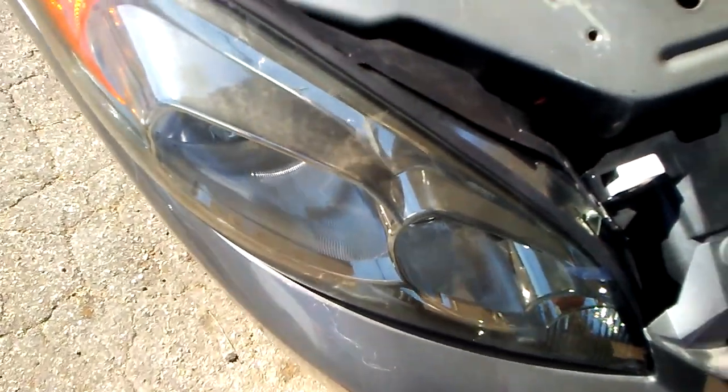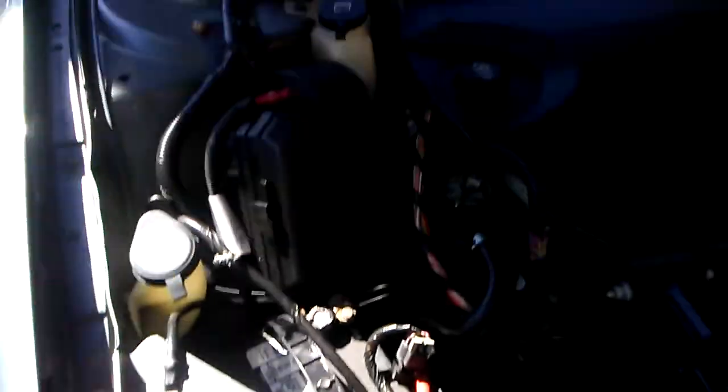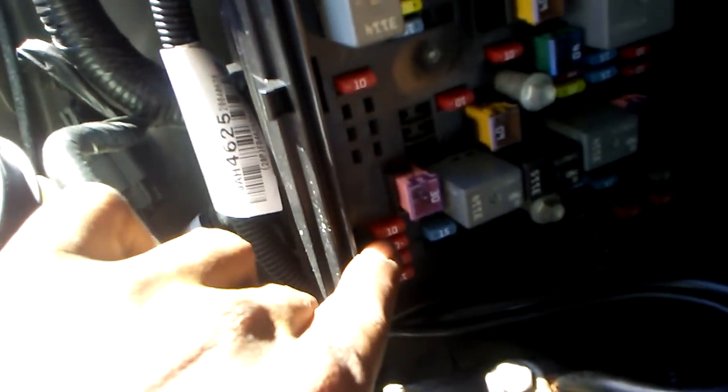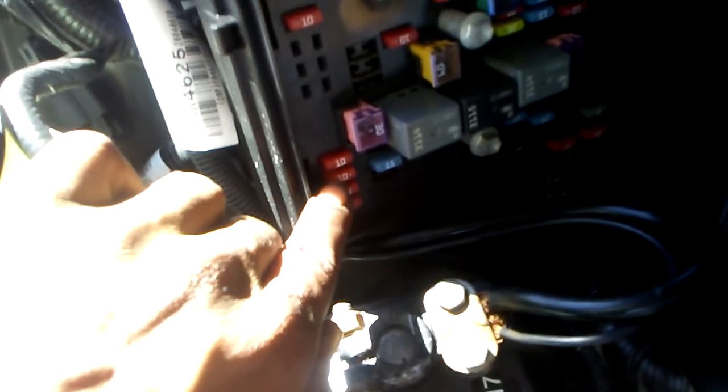I went ahead and looked down in there to make sure all the connections were connected. What it was — right here in the fuse box — you've got your high beam, your low beam for the left side, and your low beam for the right side. I went ahead and checked these fuses after I checked all the connections.